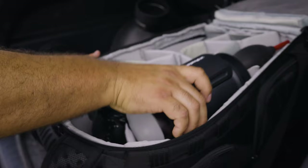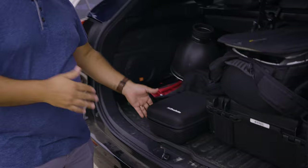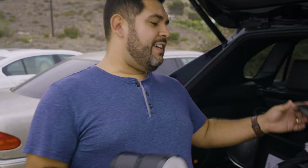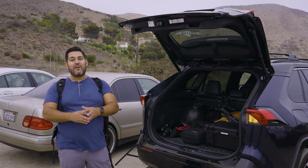One of the great features of these lights is their portability. They come in a really nice small compact case, and the great thing is it will actually fit in the same spot that my 24-70 fits in — so that means I only have to take one bag with me. Alright guys, I'm ready to roll, let's head down and get this photo shoot started.